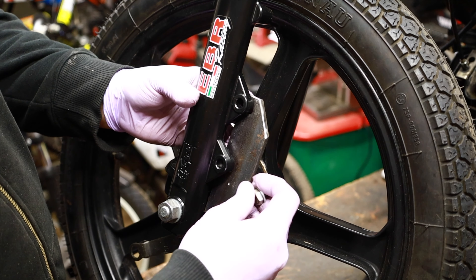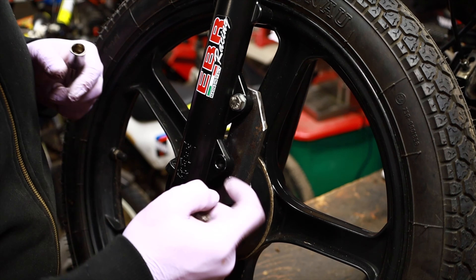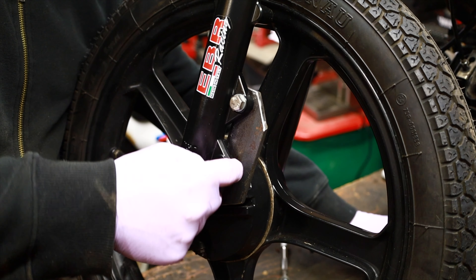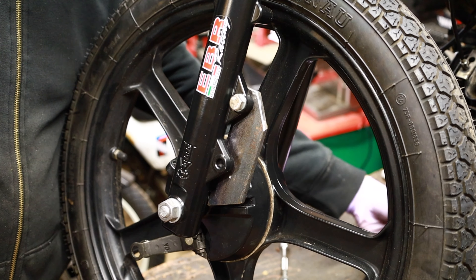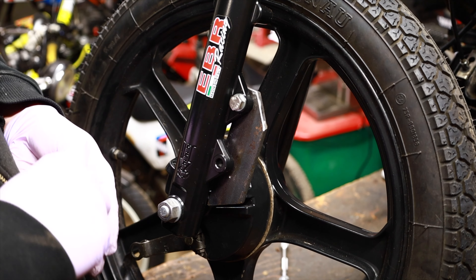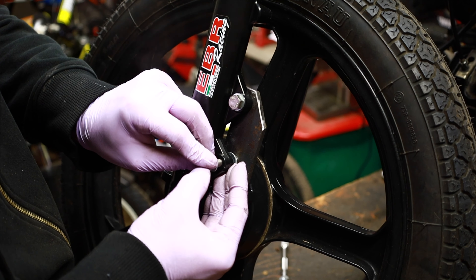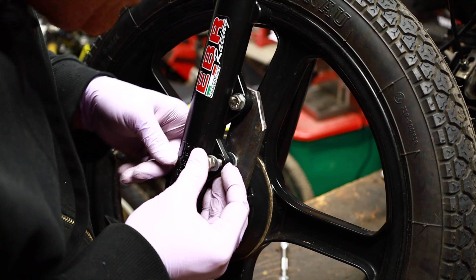Okay, let's try this now. You can see right there there is a gap because these are offset, which works fine with the Tomos bracket — we just have to stack some washers between that. We'll have to install three washers.